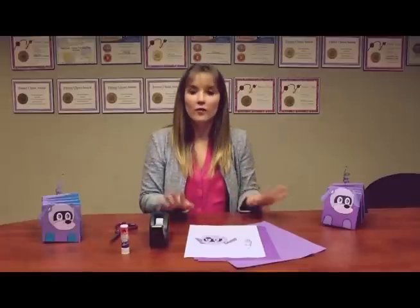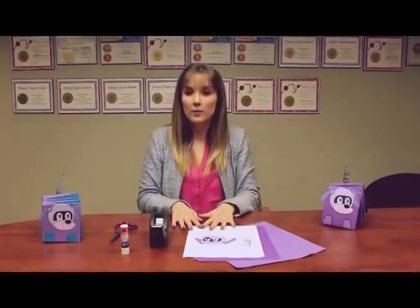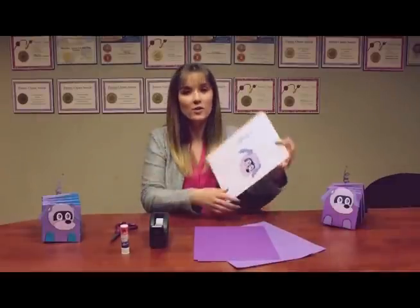Hi guys, it's me Indy, and today I'm going to be teaching you how to make a paper version of our robot puppy from our new app Codes and Clues. For this project you'll need two different colors of construction paper, the printout version of the robot puppy's head and tail that you can get off of our website, tape, a glue stick, and scissors.